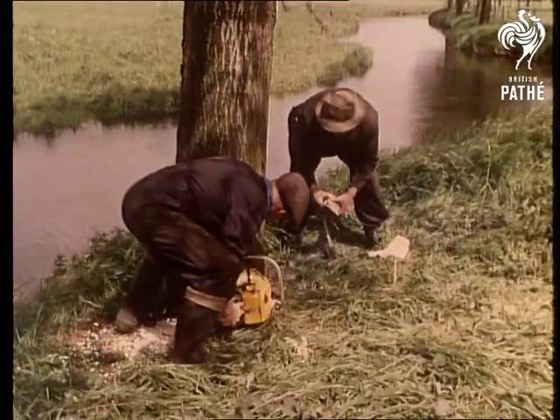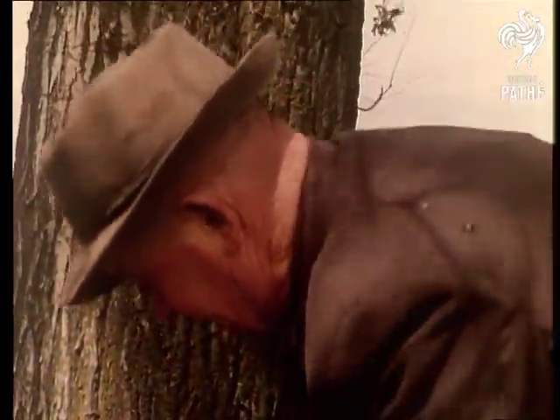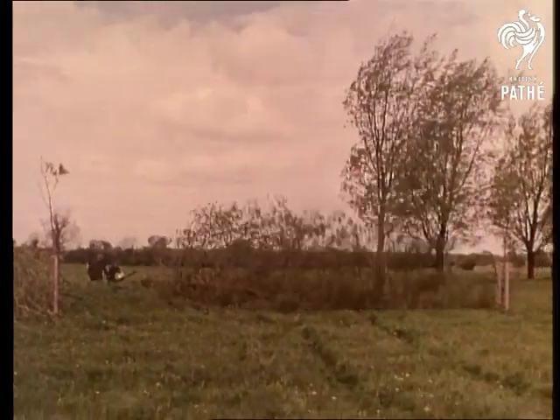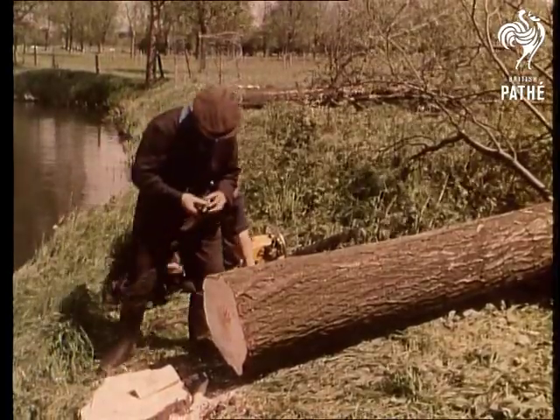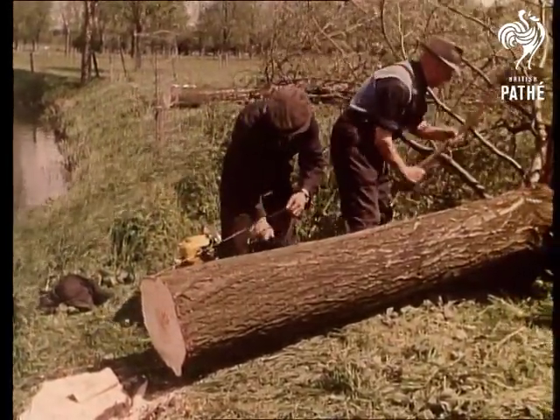When the tree is about ten to twelve years old, it's in the ideal state for making bats. Having been checked that it's the right size — the trunk must be ten feet long — the experts arrive to bring it down. This tree should provide two dozen blades, which is about the average. One giant in Essex, standing over a hundred feet, made more than eleven hundred.